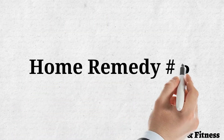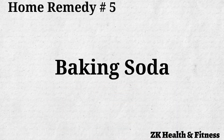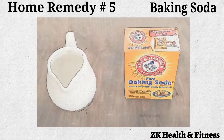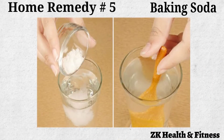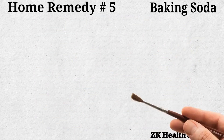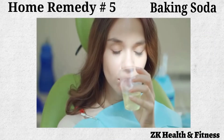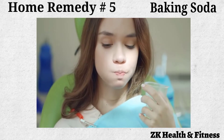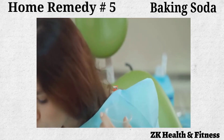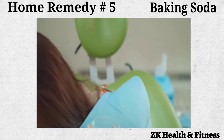Home Remedy No. 5: Baking Soda. Baking soda is also very effective for the treatment of tongue blisters. Add one teaspoon of baking soda to one cup of warm water. Swish the solution in your mouth for a few minutes so that it washes over the tongue from all sides, and then spit it out. Repeat three or four times daily until you get rid of the blisters.